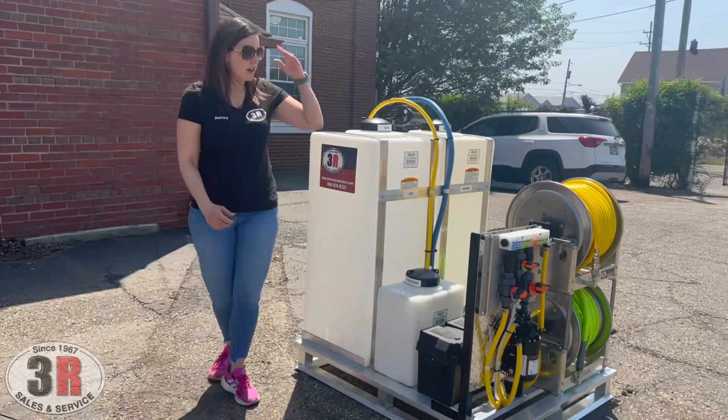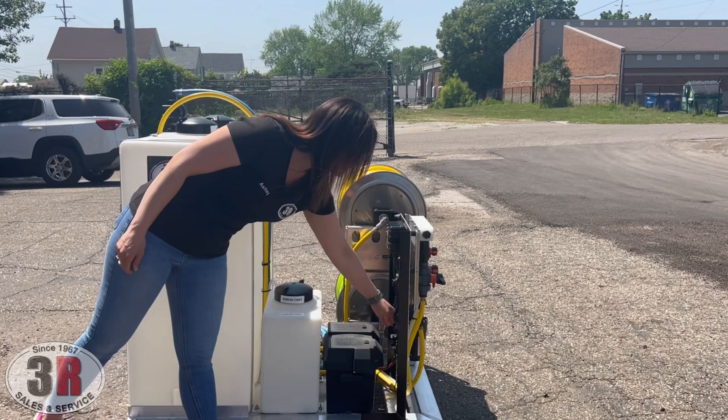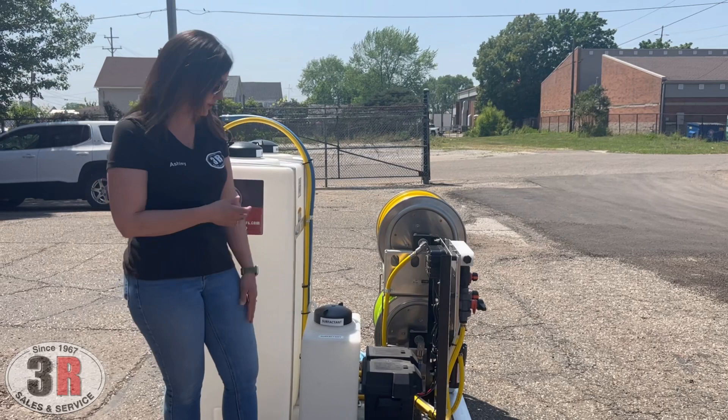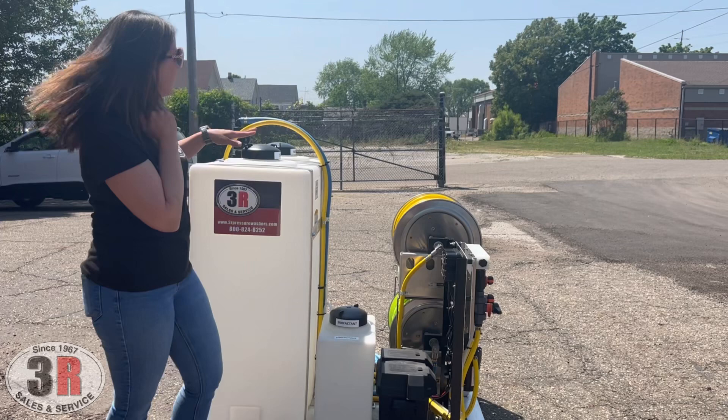On the back side, we have our charger already in place. All you do is take your 110-volt plug and plug it in — that'll go ahead and either charge your battery or maintain it if it's going to be a while before you use this, especially in a winter storage situation. Your deep cycle battery goes here. We have a 7-gallon surfactant tank, a 55-gallon bleach tank, and a 55-gallon water tank.